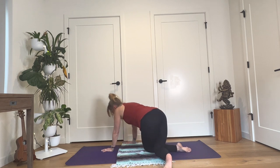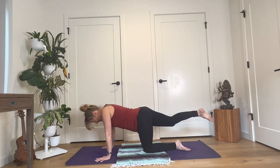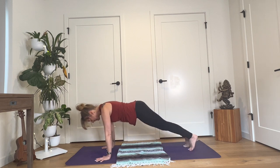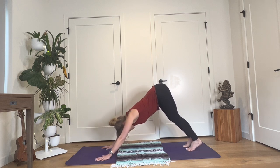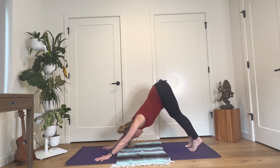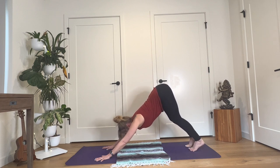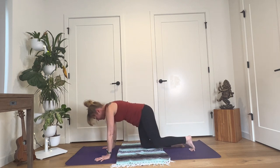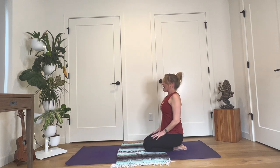Rising back up, start to walk your hands toward the front of your mat until they're beneath your shoulders. Take your right leg back, toes to the floor, so your right leg is in plank pose. Step your left leg back into plank. Lift your hips up and back and find downward facing dog. From the back of your heart, stretch energy long through your arms, through your hands, and into the earth. Reach up from the heart, high through your pelvis. Take another full breath as you lengthen in downward facing dog.